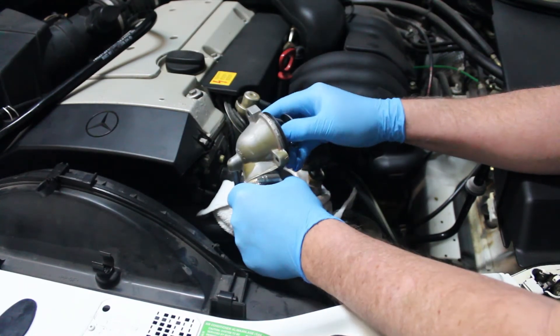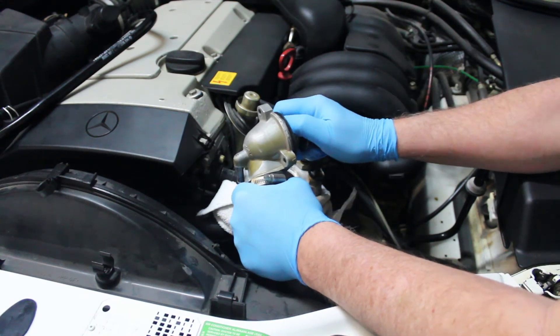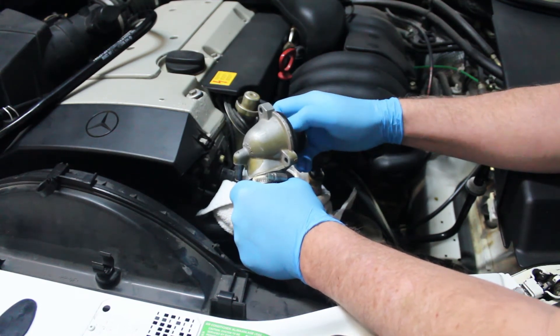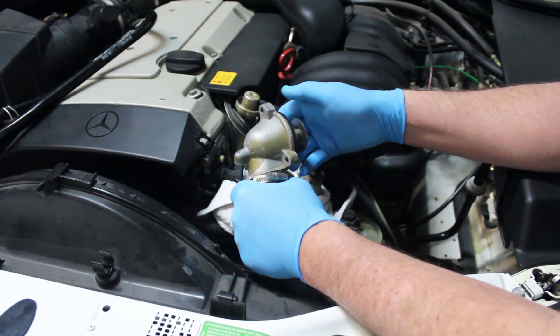Once the bolts are loose, wiggle the housing back and forth until it comes free — your thermostat is inside. Make sure you pay attention to the way it goes in, then pull it out and replace the rubber seal and the thermostat with a new one.